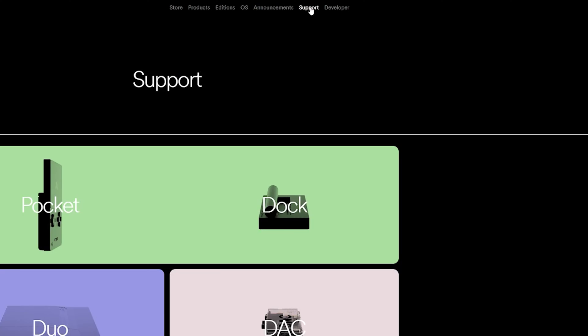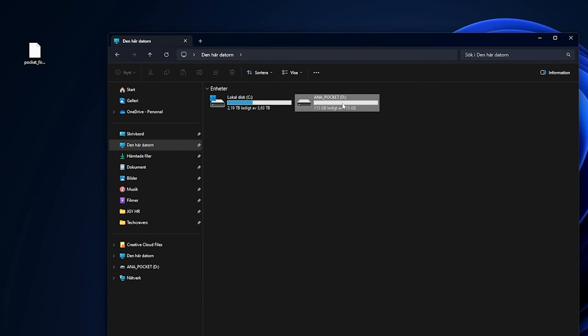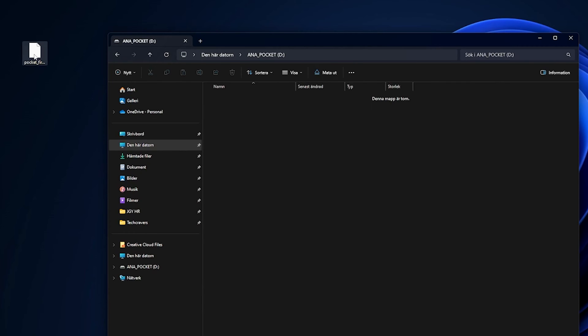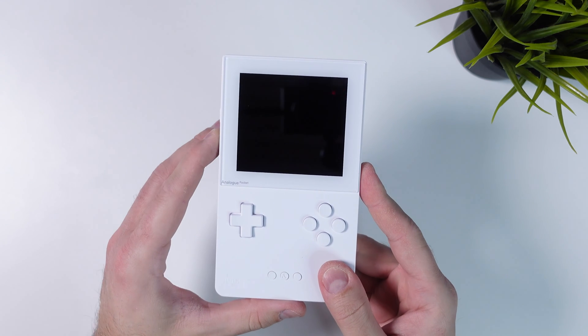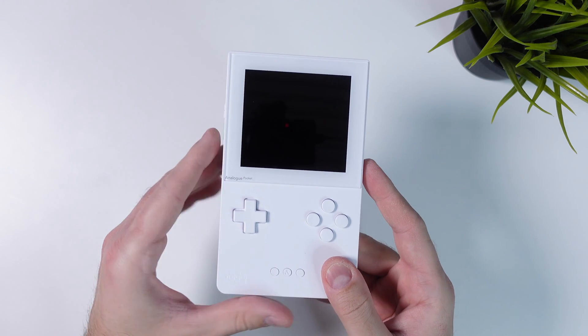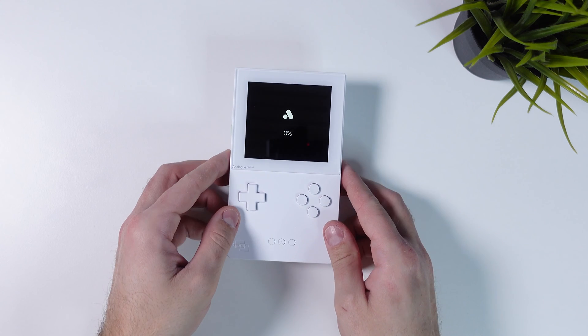And once that is done, head over to the link named Analog Pocket firmware in the video description and from here click the download button next to the latest release of the Analog Pocket firmware. Place the file you just downloaded into the root of your micro SD card and then put it back into your powered off Analog Pocket. Once inserted, power on your device and the Analog Pocket should start updating itself. This will take a few minutes so go grab a coffee or something and come back when it's all done.